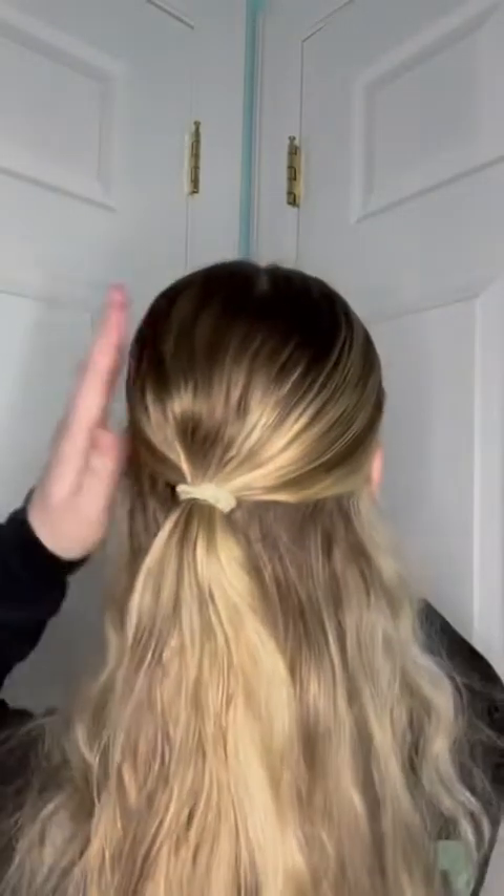It's not gonna be perfect, but now I recommend using a clear elastic. I don't have any on me today, so I'm just using a hair tie that's similar to my hair color, but normally clear elastics are great because you don't see them in your hair. I'm going to add in the ponytail — there's probably gonna be some bumps, but just to see how it looks, something like this. This is the base: half-up ponytail with the middle part.